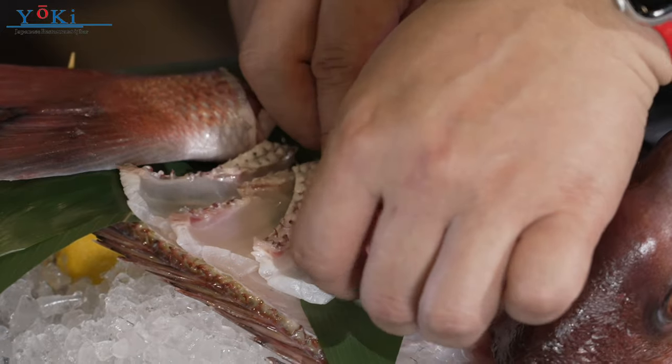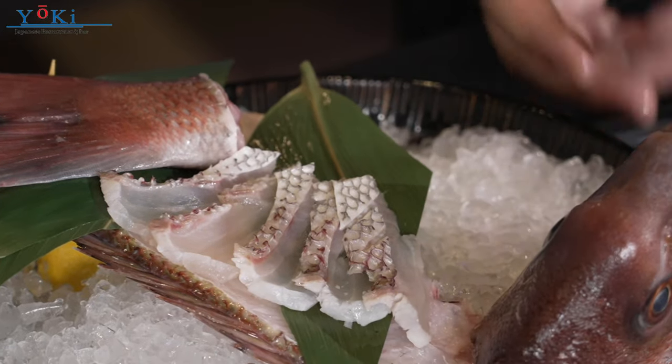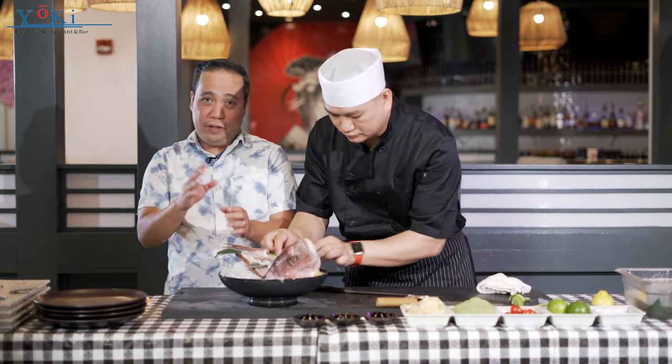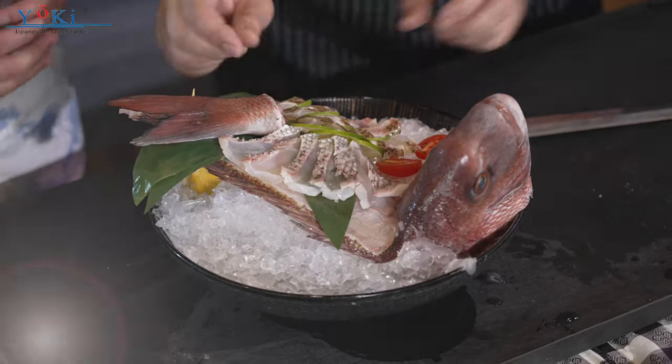If a customer comes in and wants to order a whole fish like this — can we make it? Yes, absolutely. Make sure to make a reservation first. If you want to order a whole fish like this, then we can make sashimi and a few items — maybe some carpaccio and some soup. You guys have to call in for reservations first.